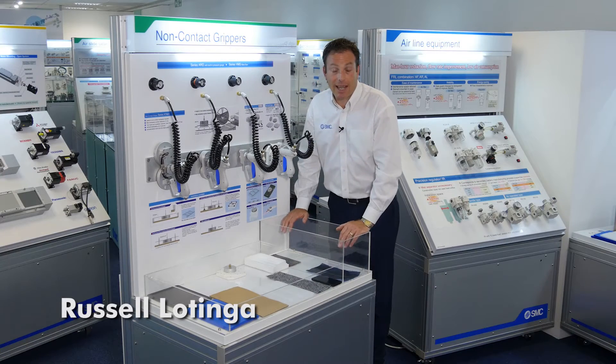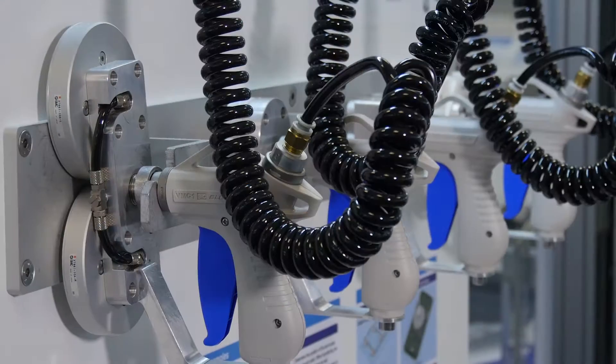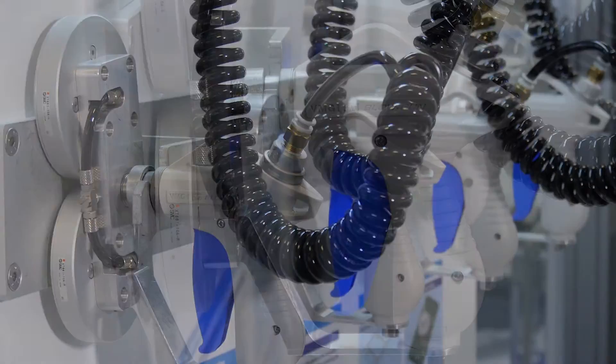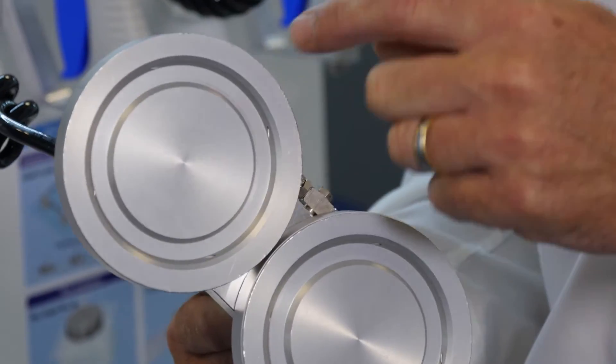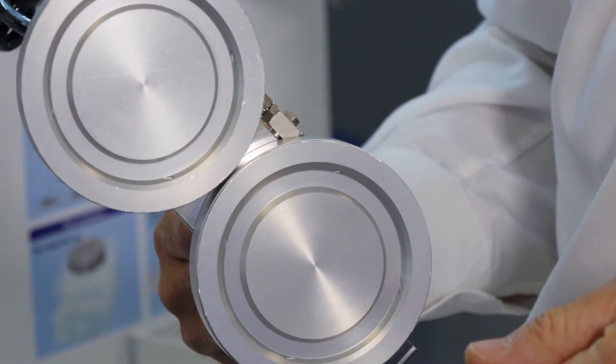Hello, we're in the SMC Innovation Centre and we're looking at non-contact grippers. There's a range of products at different diameters. These use air blowing out in a circular fashion to create a cyclone, and the air pressure underneath is going to lift the product up.